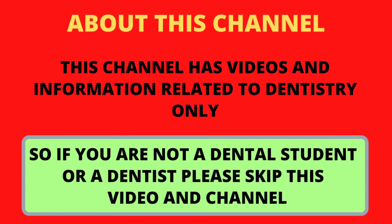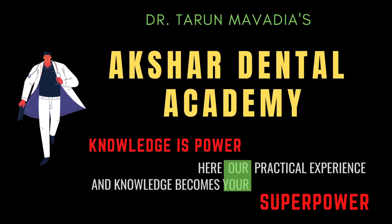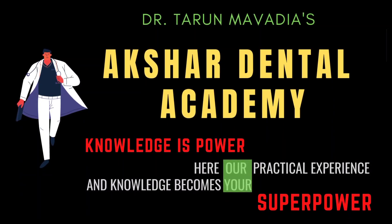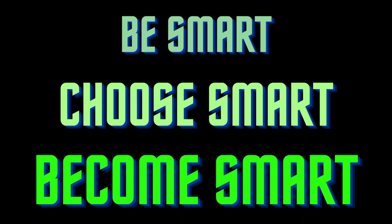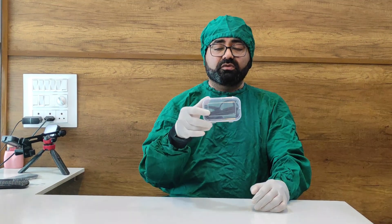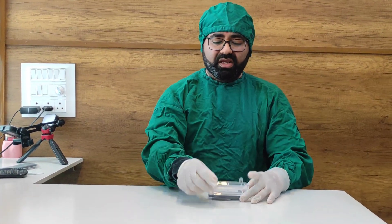Doctors, my name is Dr. Tarun Mabadiya. I am from Occidental Academy. This is what you are going to receive. When you receive the package, there will be an outer box and inside you will receive a plastic coverage. When you open up the box, these are going to be the contents.